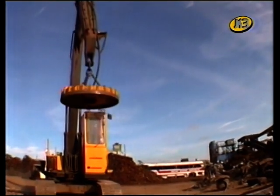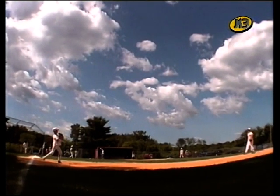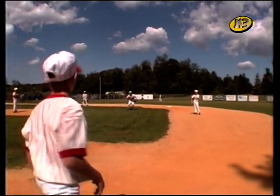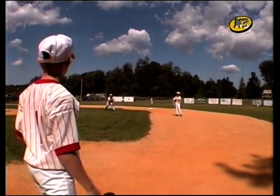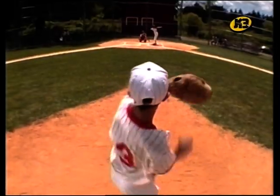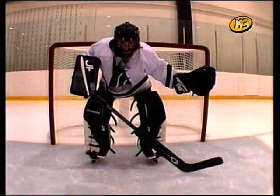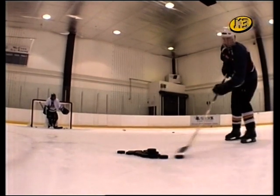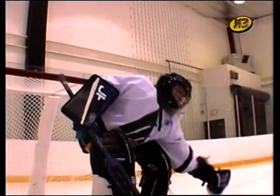Quan penseu en màquines, segurament us imagineu grans aparells. Però potser us sorprendrà saber que en realitat el nostre cos també és una màquina. Quan llanceu una pilota, el braç funciona com una palanca que pivota en l'espatlla i el colze per poder tirar la pilota amb més força. I quan la colpegeu amb el bat, el bat també és una palanca. Els jugadors d'hoquei fan servir l'estic com una palanca per llençar el disc. El nostre cos és ple de palanques: genolls, colzes, espatlles, dits... Totes ens ajuden a fer-nos el treball més fàcil.